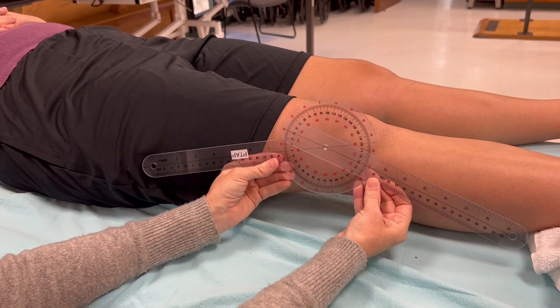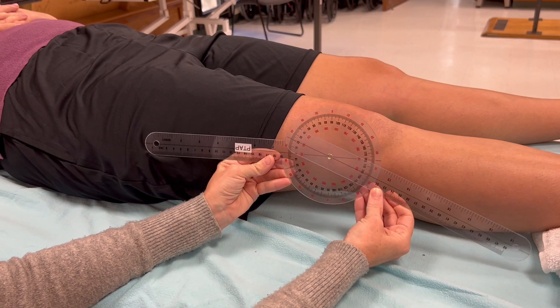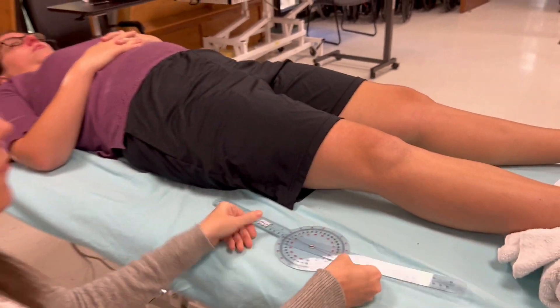Give yourself a little visual — give yourself an exaggerated position and you'll see clearly: this is my less-than-zero, and this is my hypermobility. So that was extension.